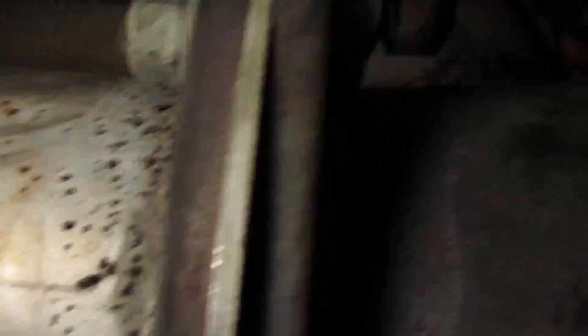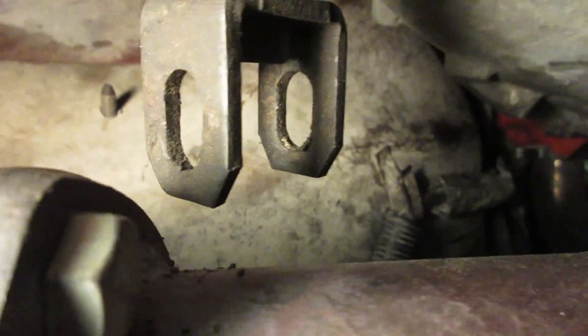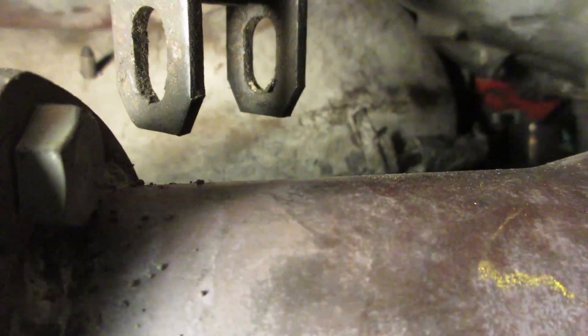There's my dipstick tube — I've got to fish that up into the firewall. It's just kind of chillin' up top there for now. It looks like my column shift linkage is clearing okay — I've got some clearance around the headers.